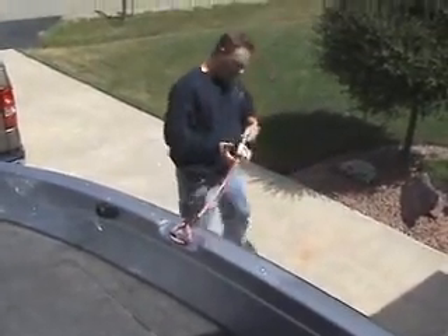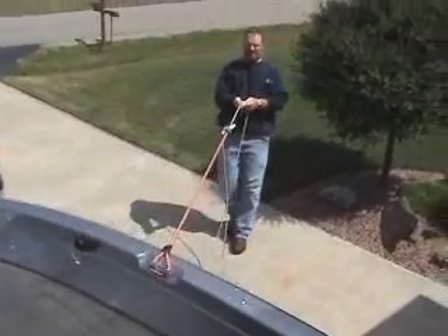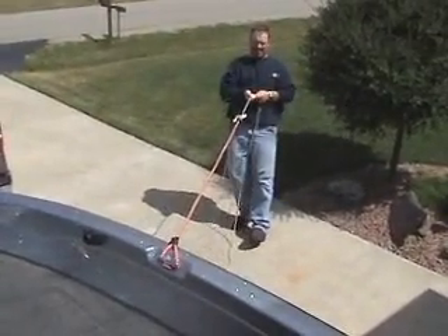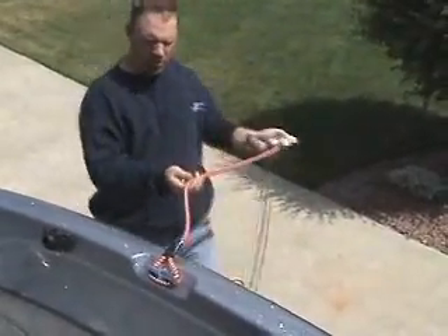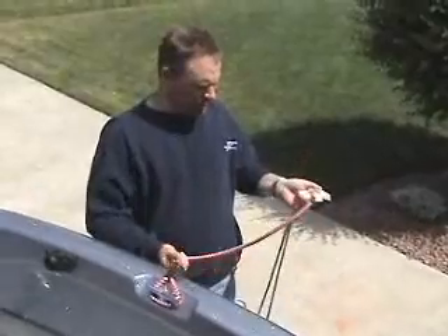As you can see how it works there, this shock cord will allow up to a hundred percent stretch, which will basically give you four feet of stretch.